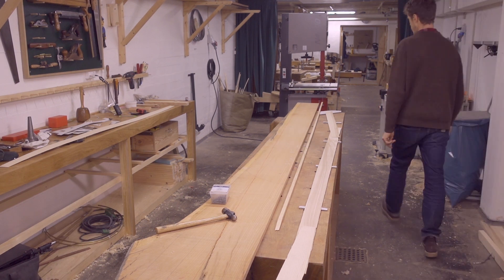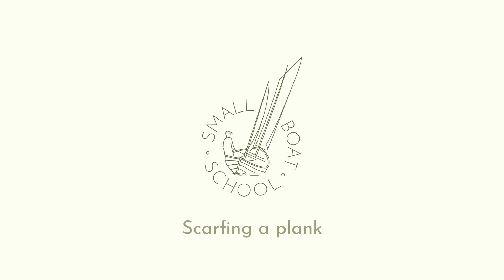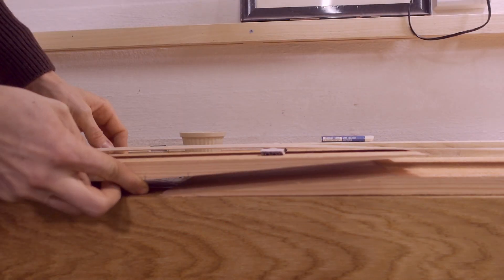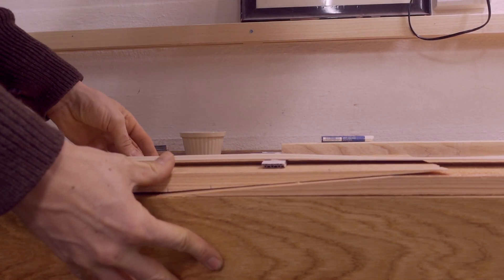Sometimes the wood you have available is not long enough for the part you want to make, or perhaps you need a curved piece of wood but only have straight boards available. Both of these are the case for me now that I'm making the garboard planks for the fiddlehead canoe. So to get the length and the curve that I want, I'm going to scarf two planks together.